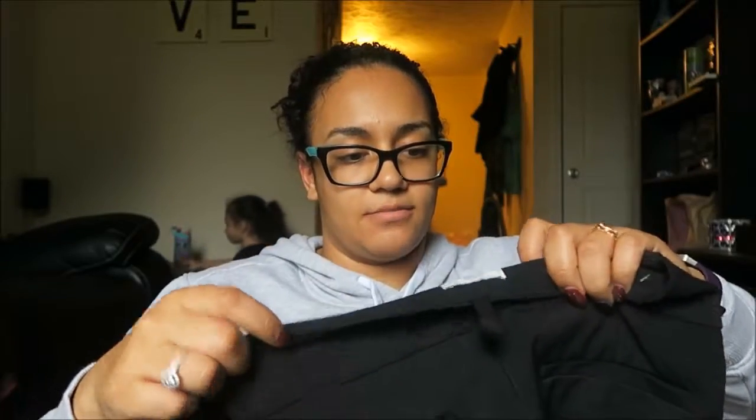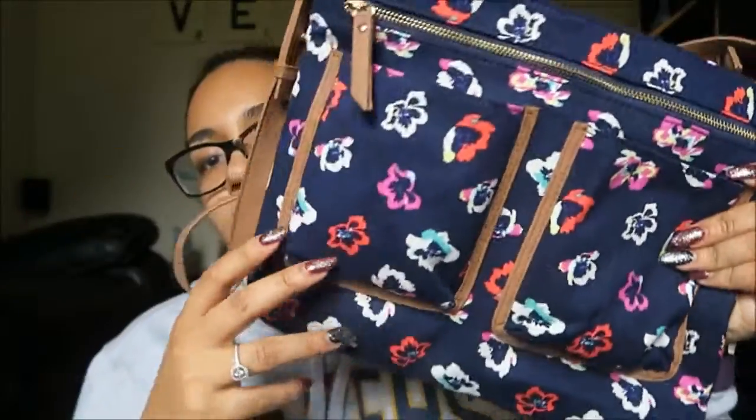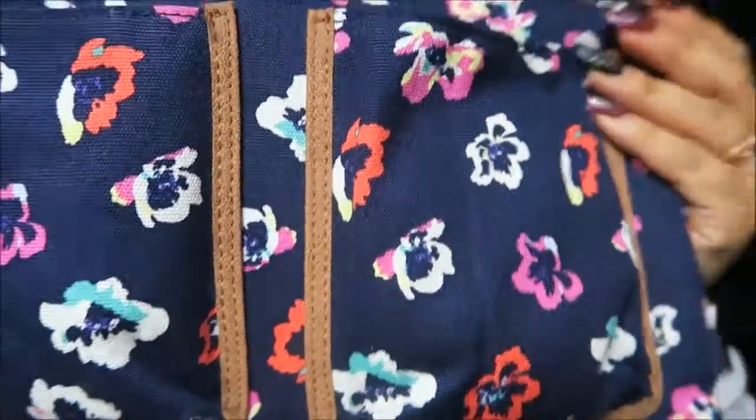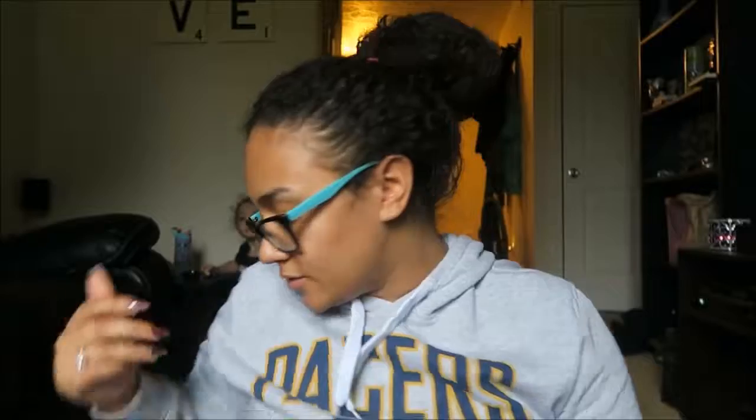Next thing I got was just some work pants — these were about $28, but I just needed some new work pants. And then I got a new purse — super, super cute. Coming into summer and spring I just want something lightweight that I can wear across my shoulder rather than carrying a huge purse full of stuff.